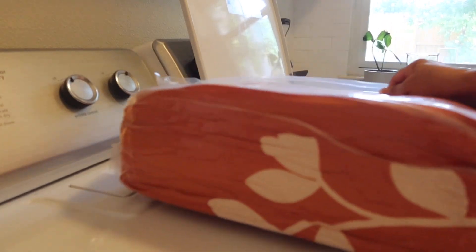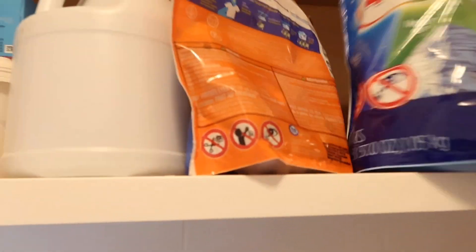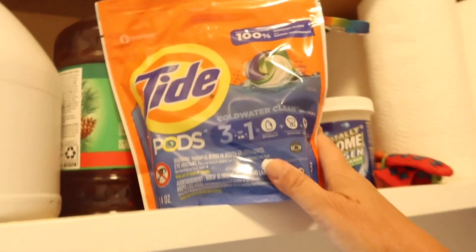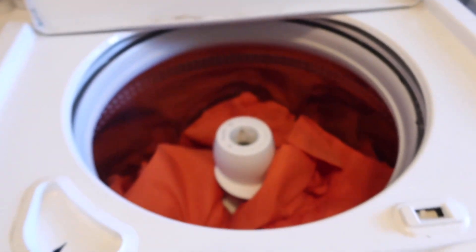You can see this is really sealed well — and this is the comforter. I'm not going to wash this, but I am going to take it out of its container in just a minute. So I'm going to add some soap to the washing machine. What kind of soap do you guys use? Here's my closet in my laundry room. Right now I have Purex 4-in-1 brightening and whitening, powerful clean, tough on stains. I usually just use one, sometimes two, depending on what's on sale. I also have pine salt, which I often add to my wash, and then there's bleach and Downy — Downy is probably my favorite.